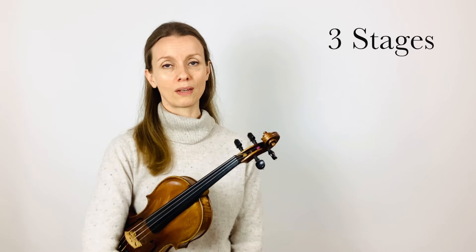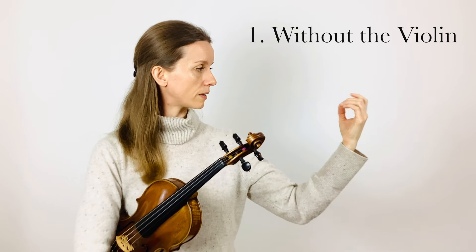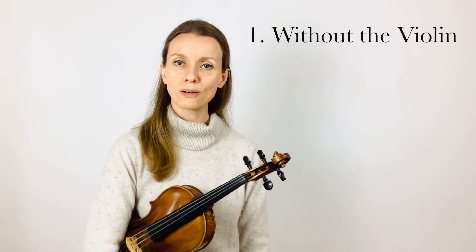Welcome to Violet Garden. My name is Analeja and today I'm going to show you some wonderful exercises for learning vibrato. Vibrato is a skill that takes a long time to develop and is best done in three stages. During the first stage we practice the motor skills without the instrument so that you can teach your body all these different movements without the interference or distraction of the instrument.